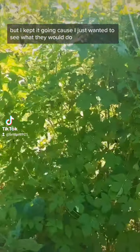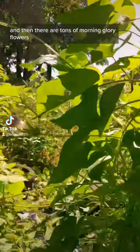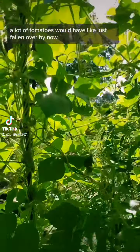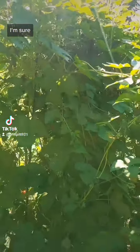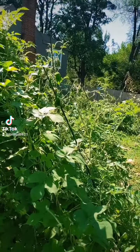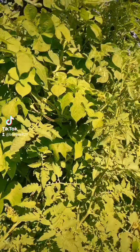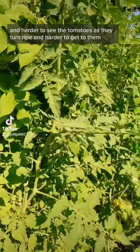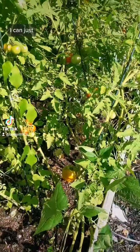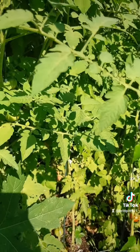I kept it going because I just wanted to see what they would do. I put some stakes in, and then there are tons of morning glory flowers. Honestly, if it weren't for them, a lot of the tomatoes would have just fallen over by now. It's mostly just harder to manage and harder to see the tomatoes as they turn ripe — harder to get to them — as opposed to these, where I can just reach right in and grab them.